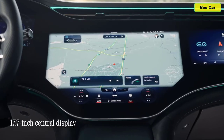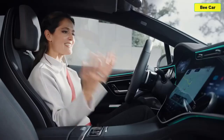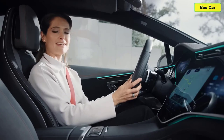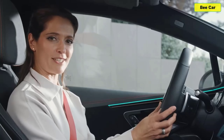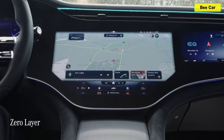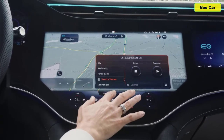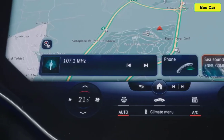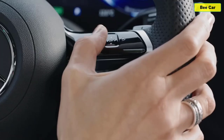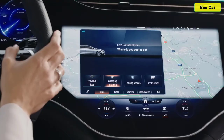First there's the instrument cluster, then the central display, and finally a passenger display. This striking MBUX Hyperscreen stretches from pillar to pillar and is the focal point of the EQE's brand new cockpit. Mercedes calls the latest evolution of MBUX the zero layer, and it uses artificial intelligence to proactively display the right function at the right time. Essentially, the system learns your habits and brings up required information before you even ask for it — it feels like the car can almost read your mind.